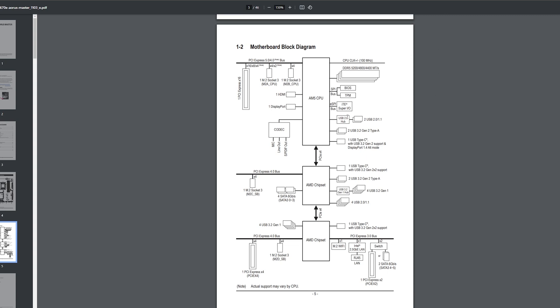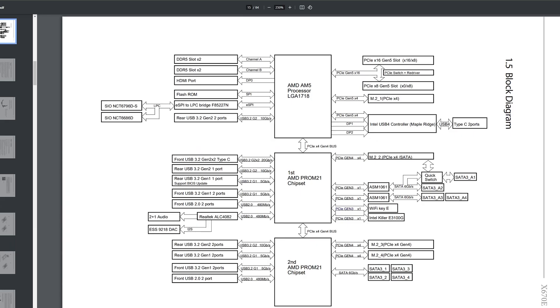Block diagrams are the best way to find out if a board will switch lanes when you put a device in. Not all manufacturers have block diagrams — ASRock and Gigabyte have good block diagrams, but Asus and MSI not so much.